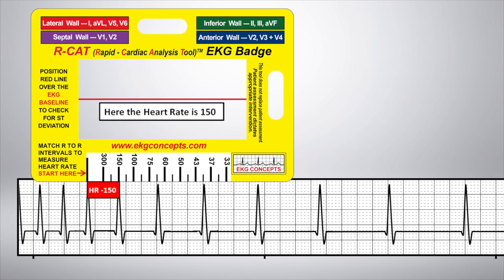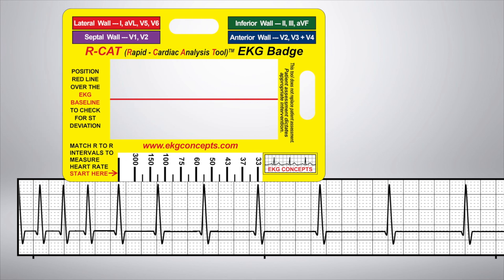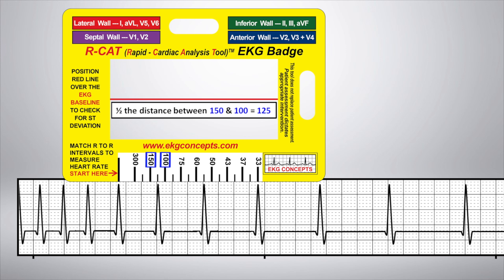Here, the heart rate is 150. Half the distance between 150 and 100 equals 125. Here, the heart rate is 125.